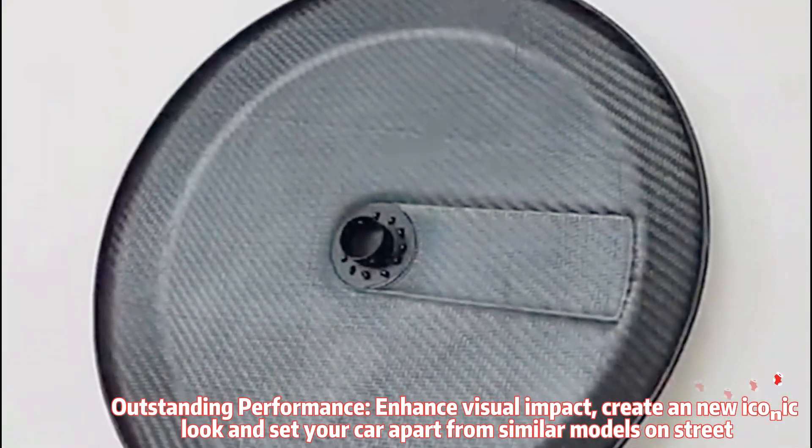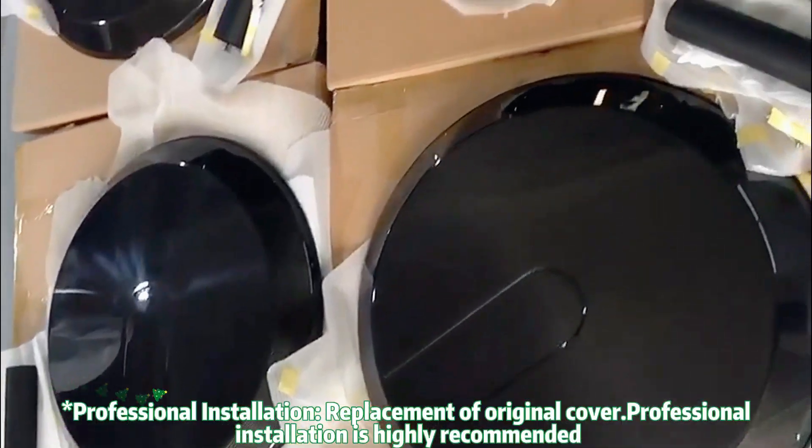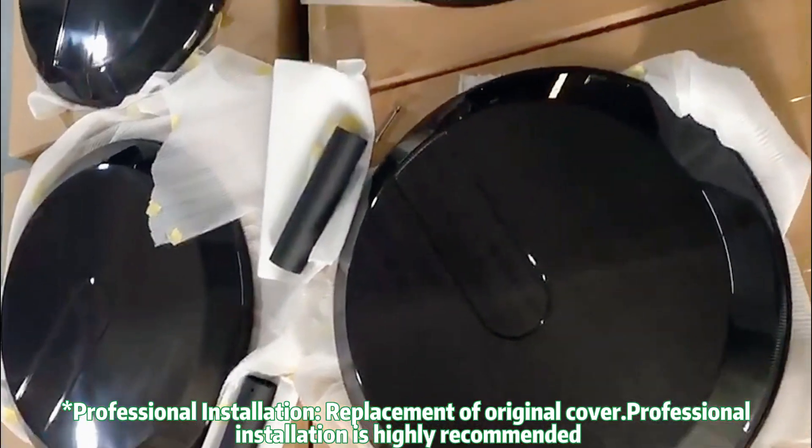Outstanding performance — enhance visual impact, create a new iconic look, and set your car apart from similar models on the street. Professional installation: replacement of the original cover; professional installation is highly recommended.